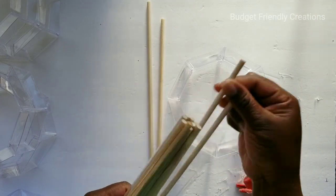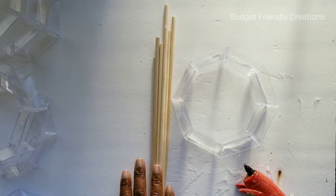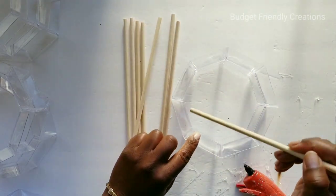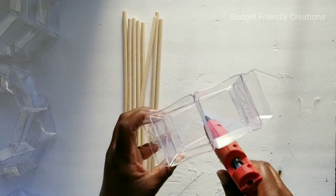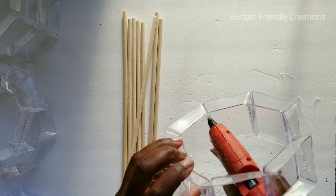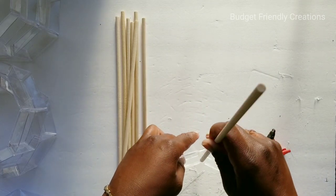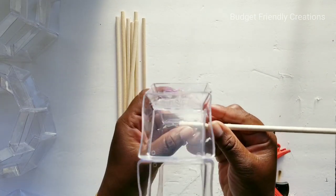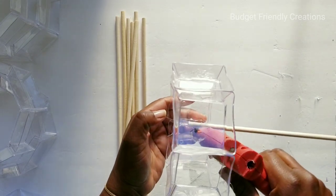Now I'm going to be using my Dollar Tree dowels — the 12-pack dowels — and I'll take eight pieces out of that pack. This is what I'll use to join my pieces together. I'll use hot glue to attach each dowel to the center of each plate, to ensure it will be long enough to fit all six of my circles.